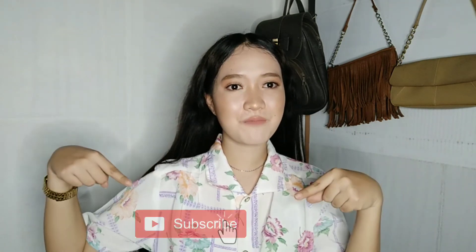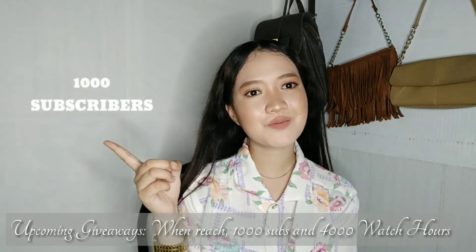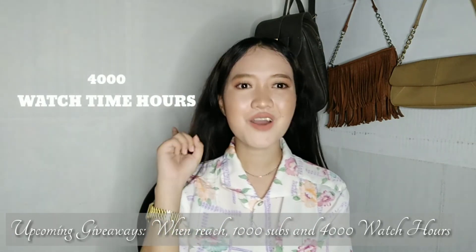And so, yes guys, that's it for our vlog this week and I hope you enjoyed watching this video! If you did, give this video a thumbs up. If you haven't subscribed to my channel yet, click the subscribe button and the bell button beside it to get notified of new videos. Don't forget about the upcoming giveaways when we reach 1,000 subscribers and 4,000 watch time hours. See you guys in my next vlog — bye!